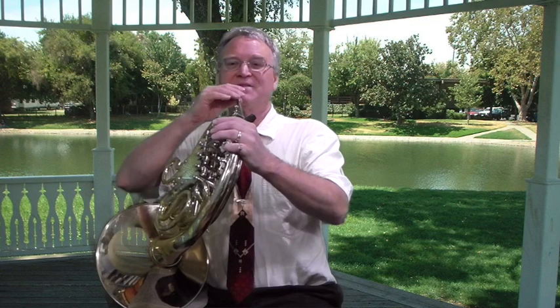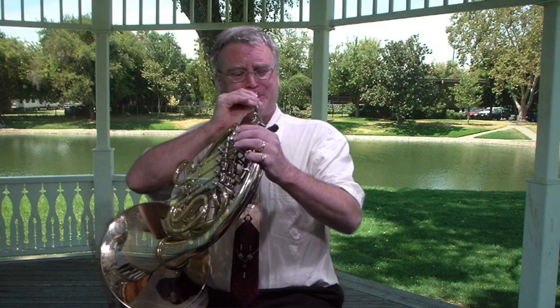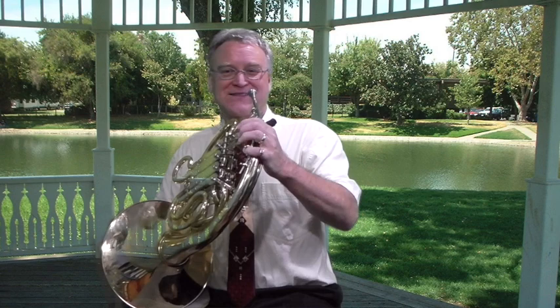Now if I go down — it's wind. And certainly, let's go back to C, but let's do it this way. See, that's that forced loud sound. It's not very pretty.